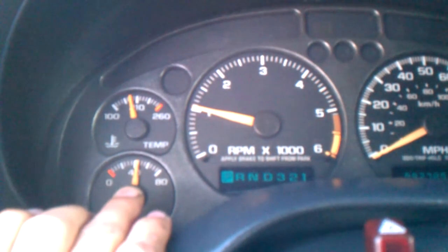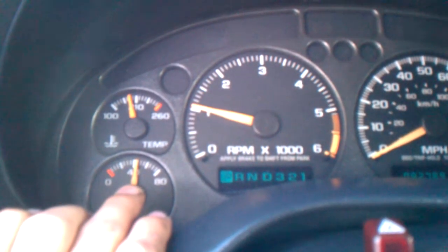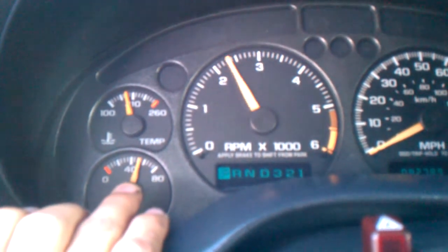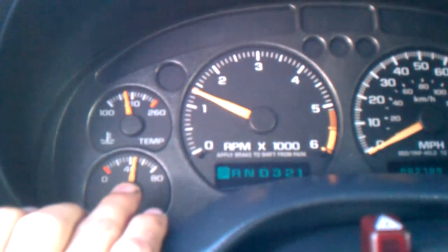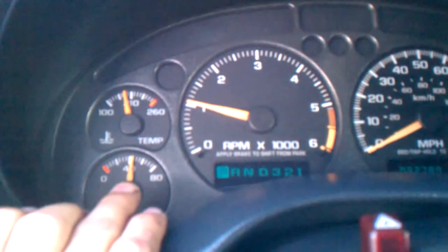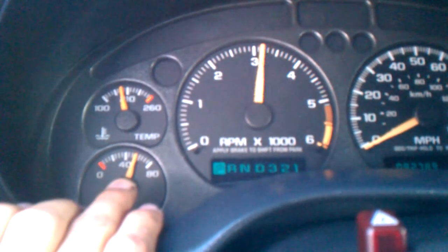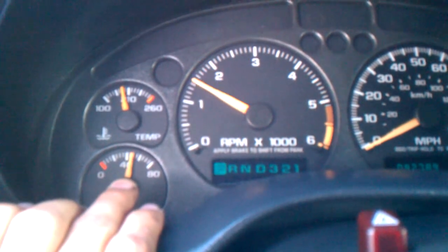Also wanted to know if this is normal — on the oil pressure gauge, when you accelerate, does it generally increase and then go back to normal? It seems to go out to around 50 or so when accelerating.